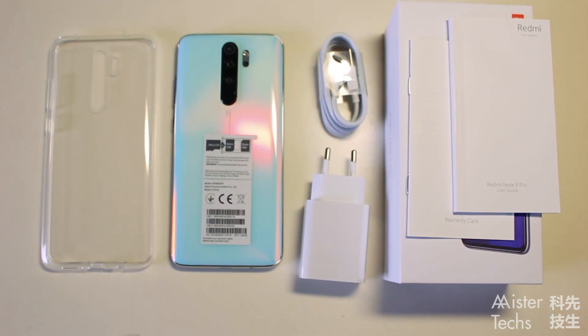In the box, you will find the Redmi Note 8 Pro, some documents that you will not read, a rubber case, a USB-A to USB-C cable, and a charger.